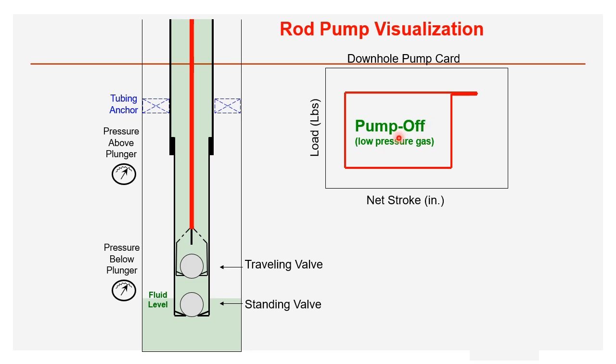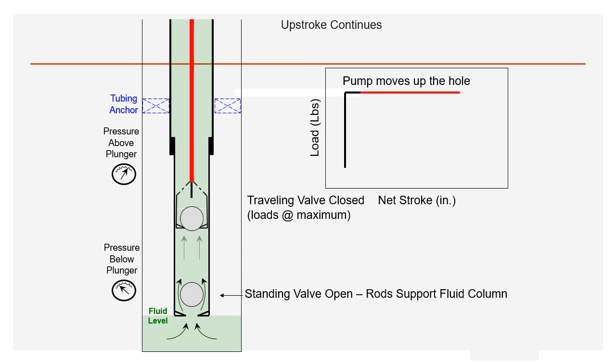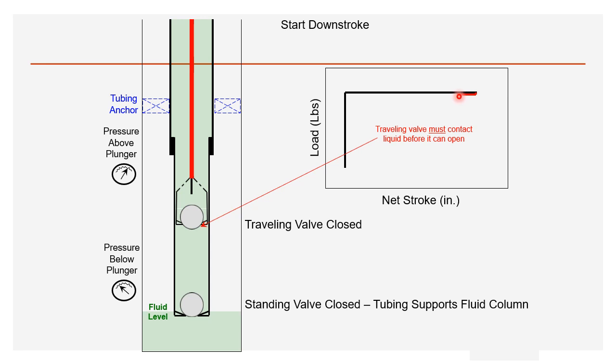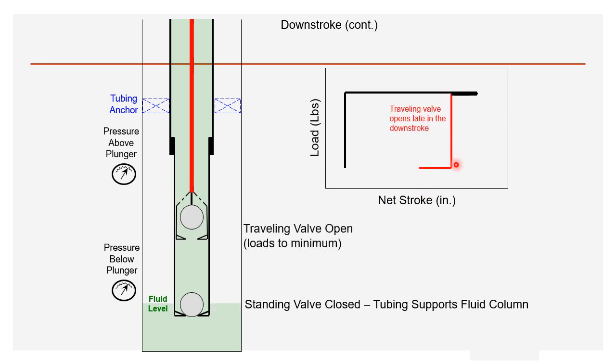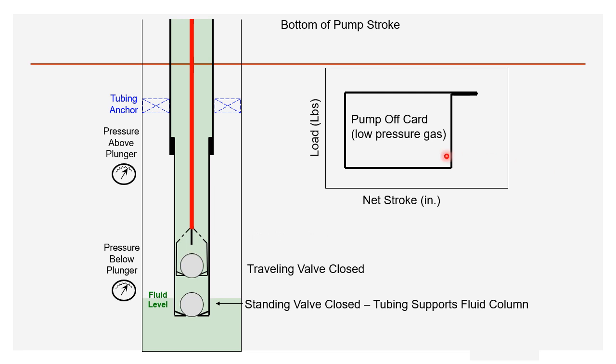Pump off condition: in gas interference, high-pressure gas enters; in pump off, there is not enough liquid level so low-pressure gas enters. The traveling valve remains fully closed until it touches the liquid level, at which point it opens and load suddenly reduces to MPRL. The key difference: pump off occurs when liquid level is insufficient to fill the barrel, causing low-pressure gas entry.